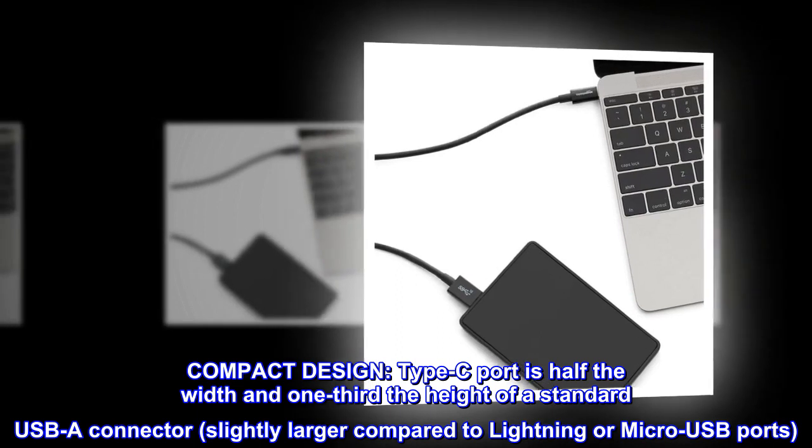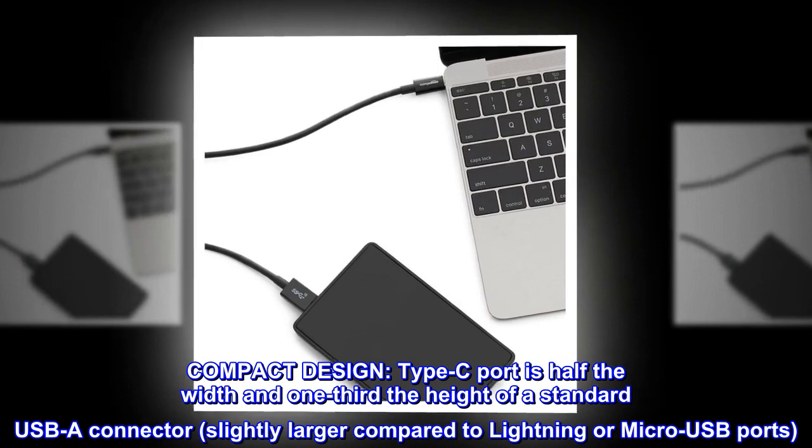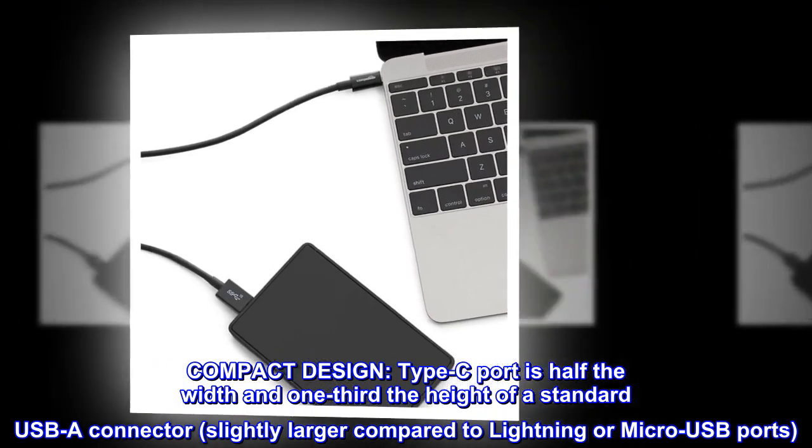Compact design. The Type-C port is half the width and one-third the height of a standard USB-A connector, slightly larger compared to Lightning or Micro-USB ports.